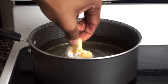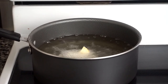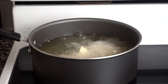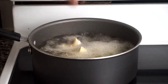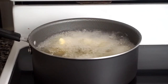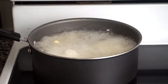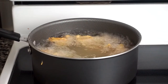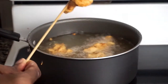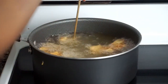The oil is ready, so I'm adding a few of the coated cauliflower and I've also reduced the heat to medium. I'm allowing them to cook until they are golden brown, and they are already starting to turn brown. I want them to be extra crispy so I fried them twice.